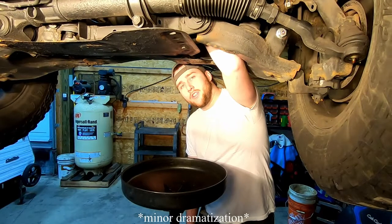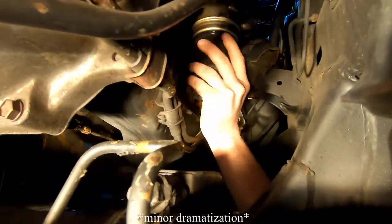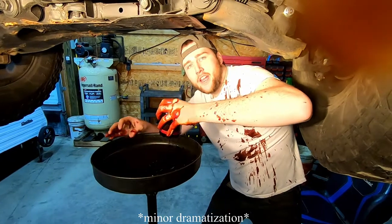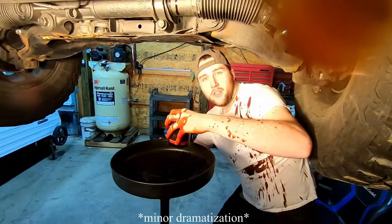We will now demonstrate the removal of an oil filter without usage of our tool. As you can see, there is an excess amount of oil spillage on the vehicle underbody, as well as myself.